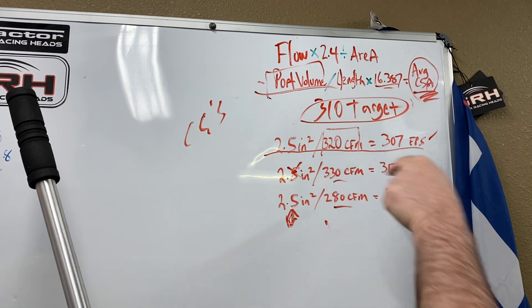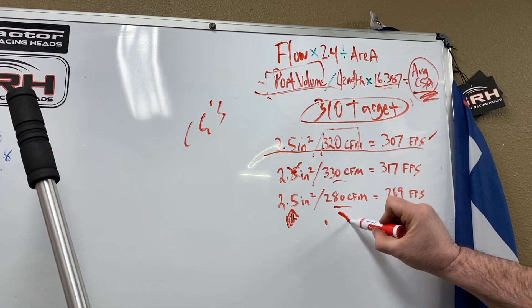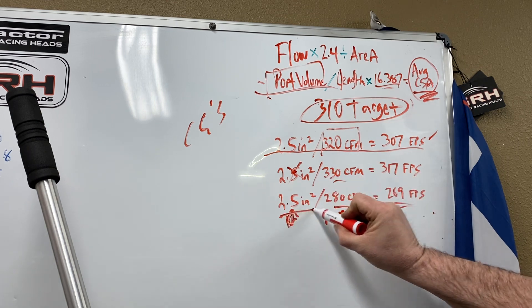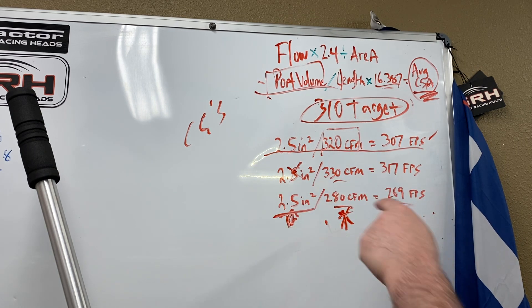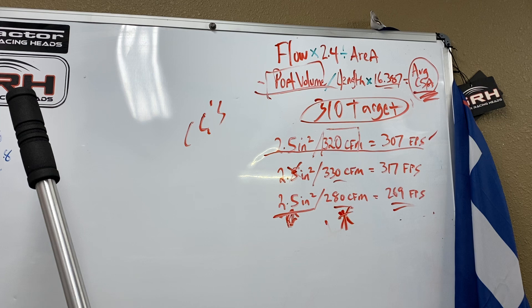Let's say I put that cylinder head on there and it's an absolute turd — flows 269. You need to work on this: do not touch the area, make it flow more air. That's what you have to do. You have to flow more air; you get that air up with that cross section and you will get your feet per second up. Pretty simple. Anybody that does this for a living and has been doing it a long time has a target velocity.